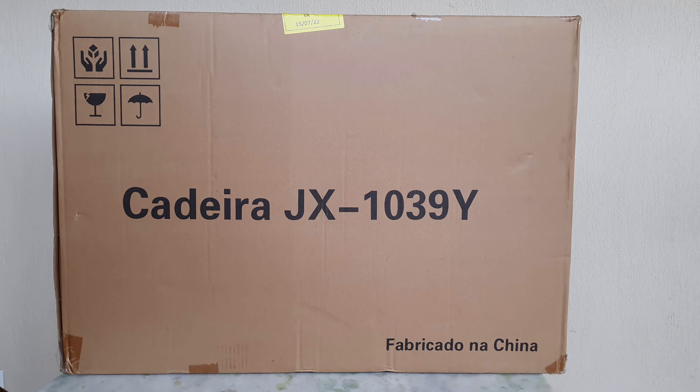Oi pessoal, beleza? Aqui quem fala é o Cristiano do canal Hardtronic.